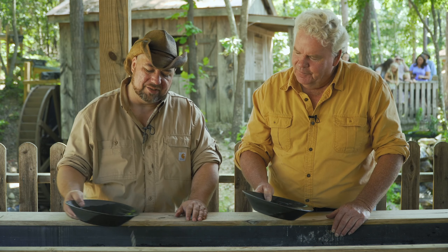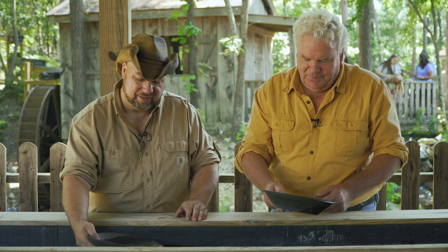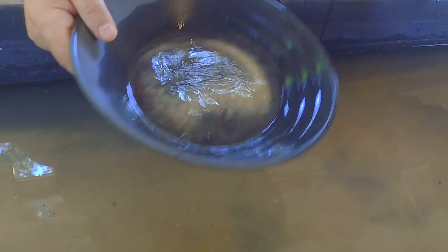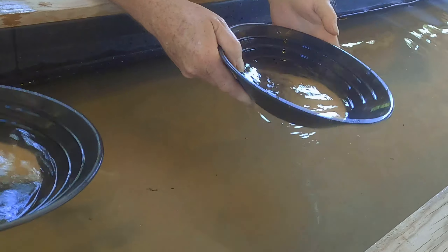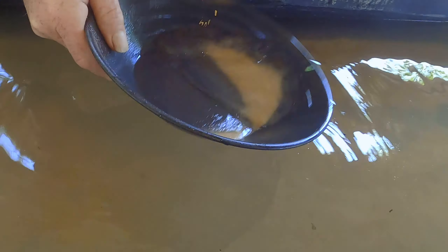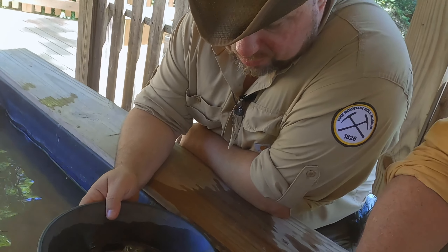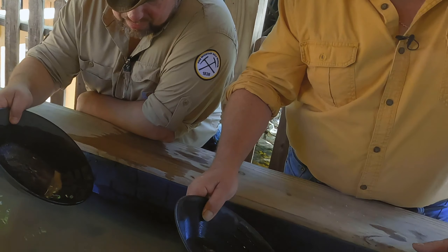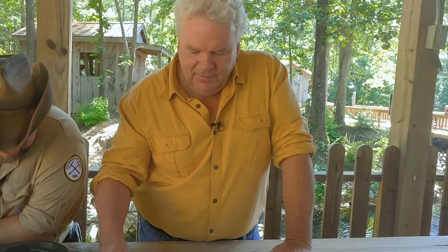This was a lawless place and there were tons of claim jumpers. Once we've removed enough layers and gotten it thin enough, we can actually see any flakes that might be in the pan — they called it 'color.' And there's a gold piece right there!